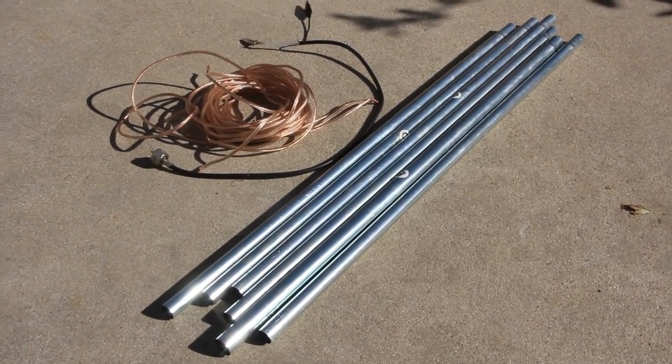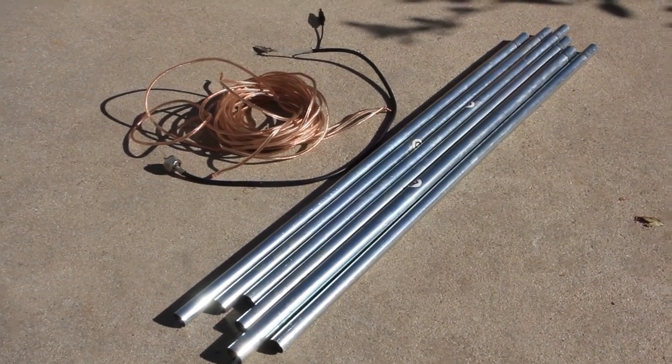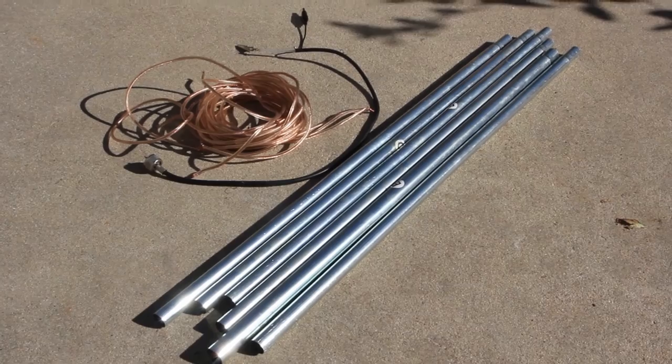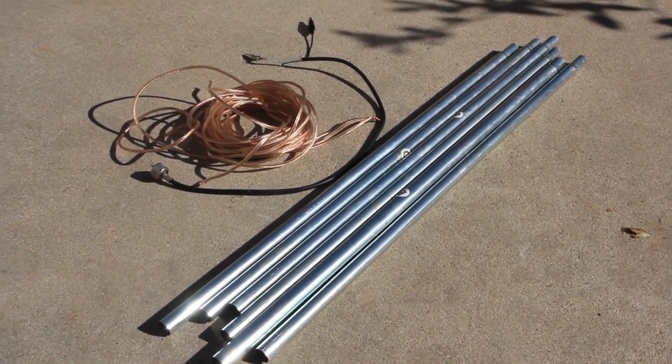Just for fun, here's what all those parts look like when they've been broken down. This actually could be a great portable antenna for the outdoors. As you imagine, you can throw those poles in a bag with a little bit of that wire and be up and running in almost no time. It only takes a few minutes to set up.